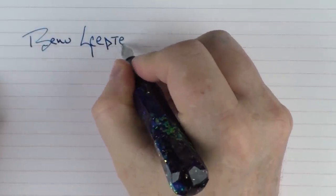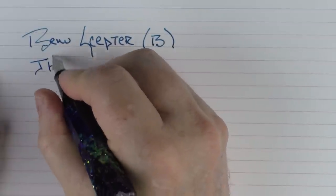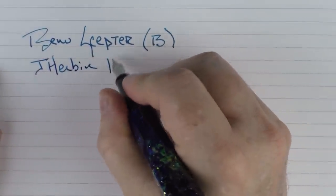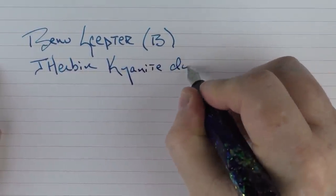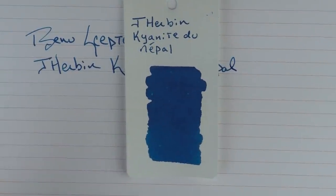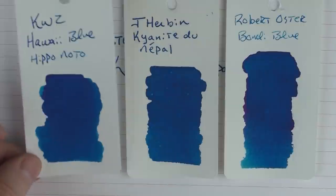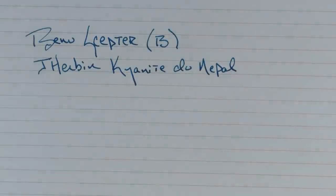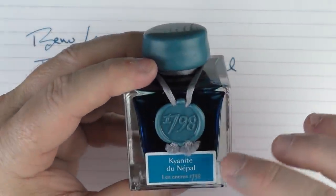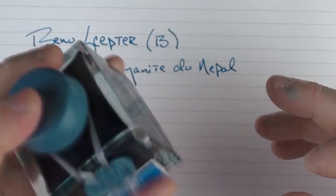In regard to a writing sample, here we have the Bennu Scepter. This is a broad stainless steel nib, and the ink I'm using today is J. Herbin Kyanite du Nepal. This is what the ink looks like — it's a nice solid blue that has a bit of shimmer to it. Here's what it looks like compared to Robert Oster Bondi Blue, one of my favorite blues, as well as KWZ Hawaii Blue. I like these 1798 bottles from J. Herbin — they just look kind of classy. You can see a bit of the shimmer at the bottom, so make sure you shake it up before you ink your pen.